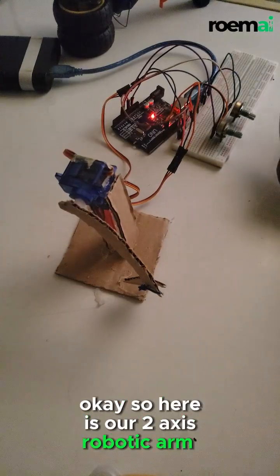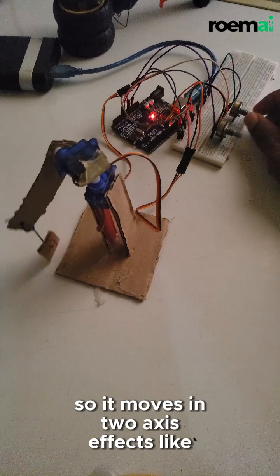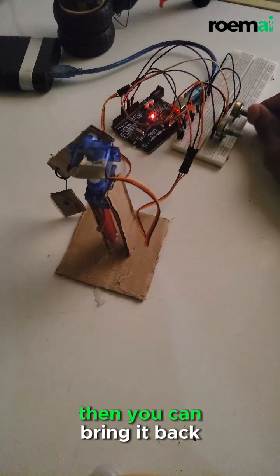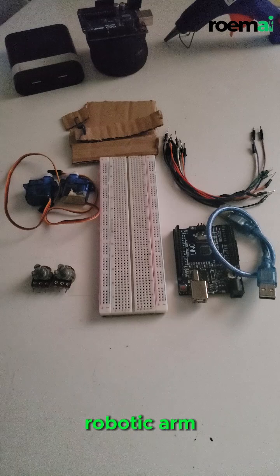Here is our two-axis robotic arm system. It moves in two axes — it can flex like this, then you can bring it back. Today we are building a two-axis robotic arm using servo motors and potentiometers.